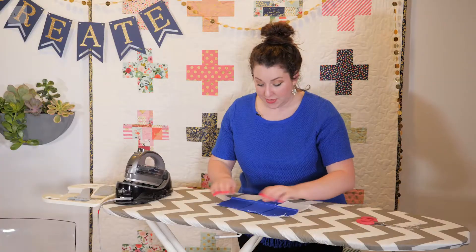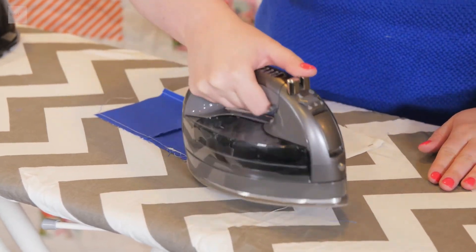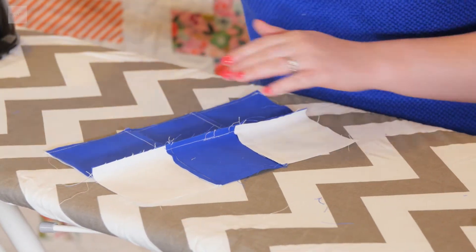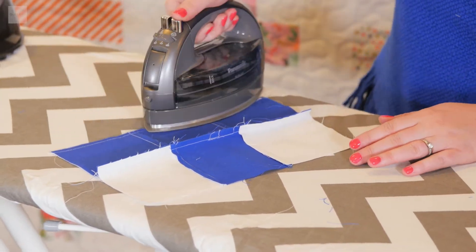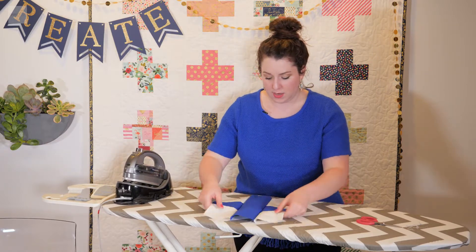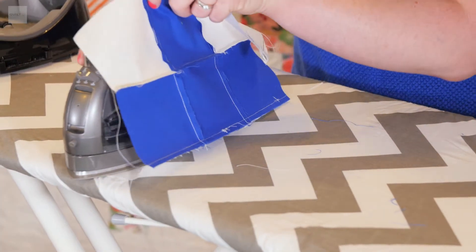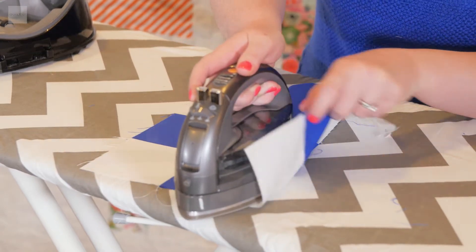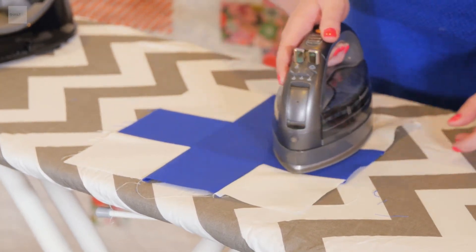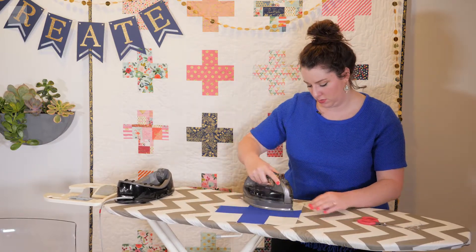First, I'm going to set the seams — I just take the iron and literally pat it like that on both sides. That sets the seam to make sure it irons out really nice. Now that those seams are set, I'm going to go through once again using the 90-degree method, iron those down — 90 degrees, hold that up, press it down — and then give it an all-over press.